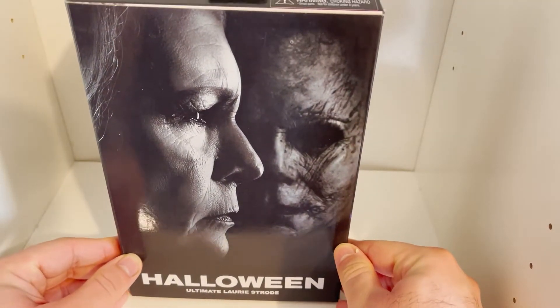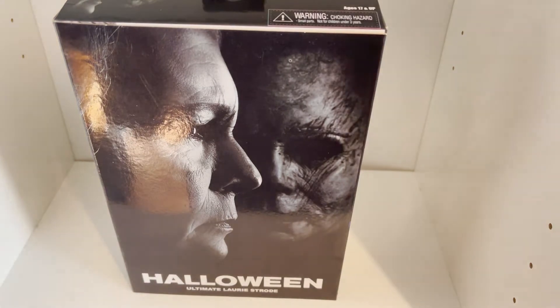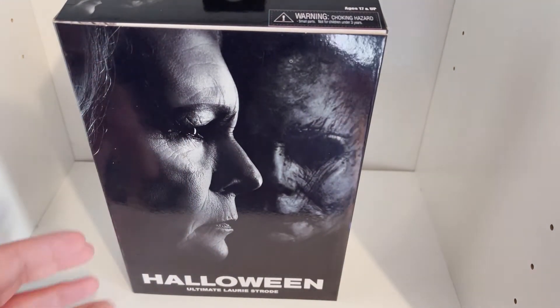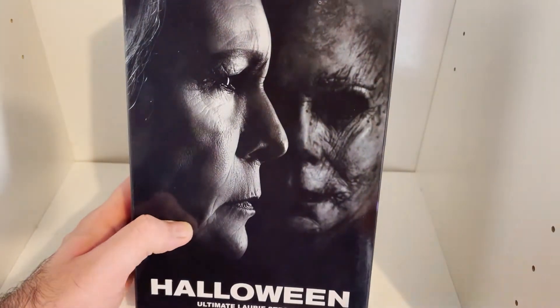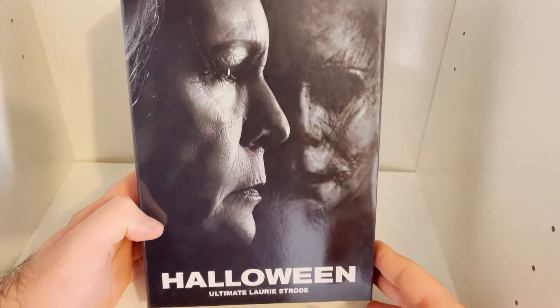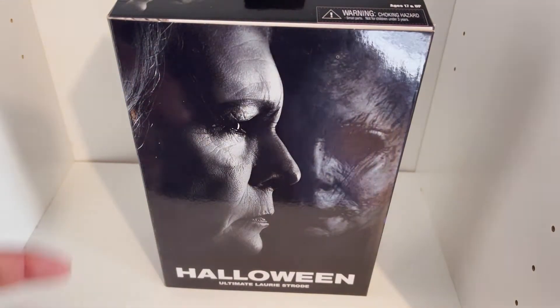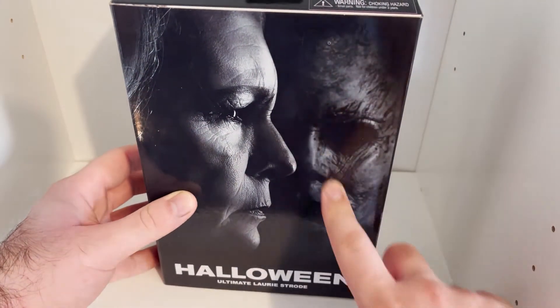I got this recently at a local comic book slash action figure shop — they have a lot of cool NECA stuff. I was only in there to check if they had any more Halloween NECA figures and they did, so it was the Ultimate Laurie Strode. On the front you have an older picture of Jamie Lee Curtis as she is seen in the photo with Michael in the background.